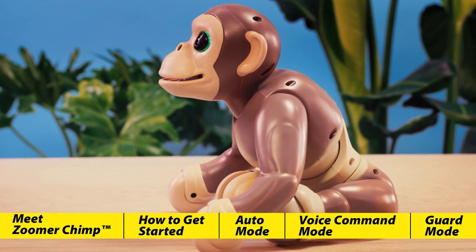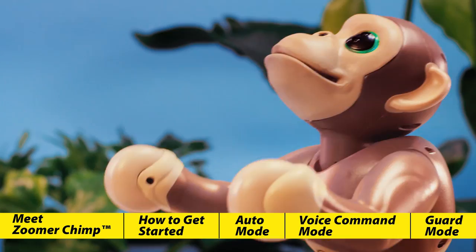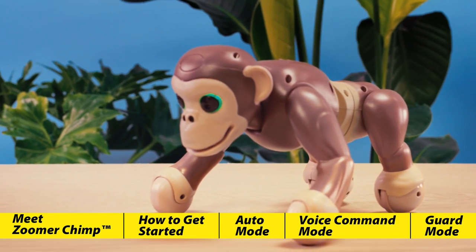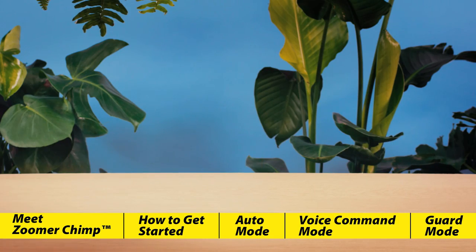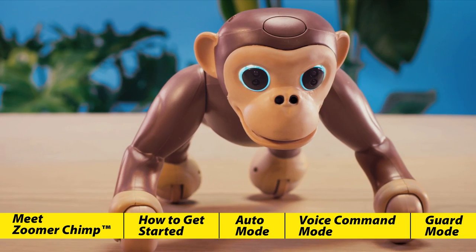Let's wake him up. Press his back button and Zoomer Chimp will come alive. He'll wake up and automatically go into autonomous mode. Zoomer Chimp has three different modes of play: autonomous mode, voice command mode, and guard mode. Let's explore autonomous mode.